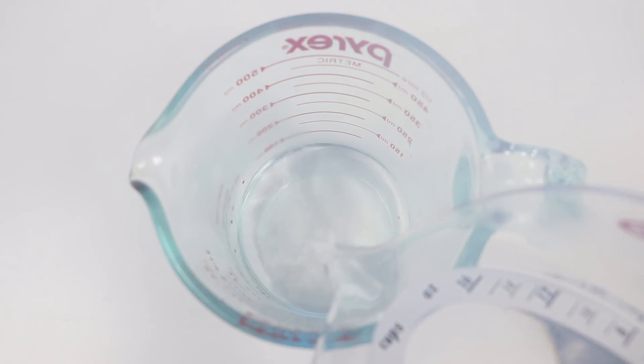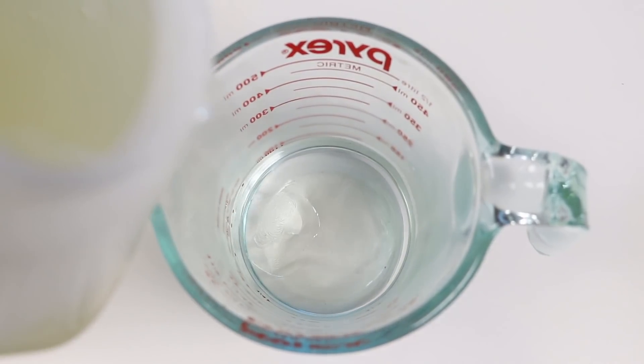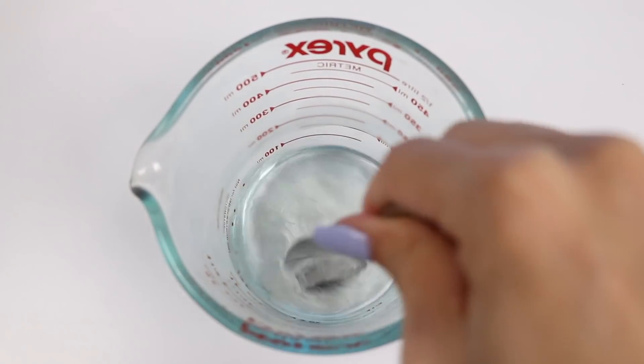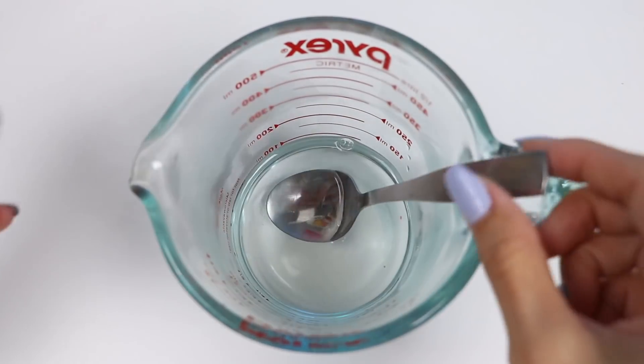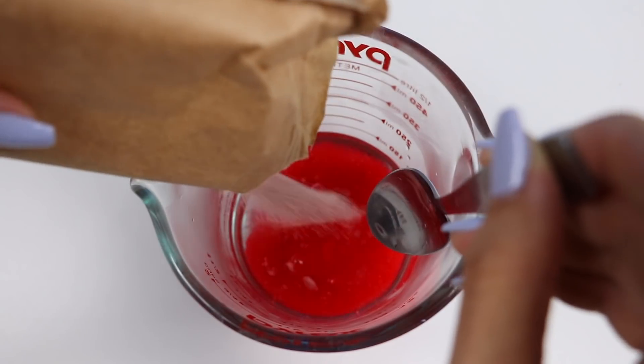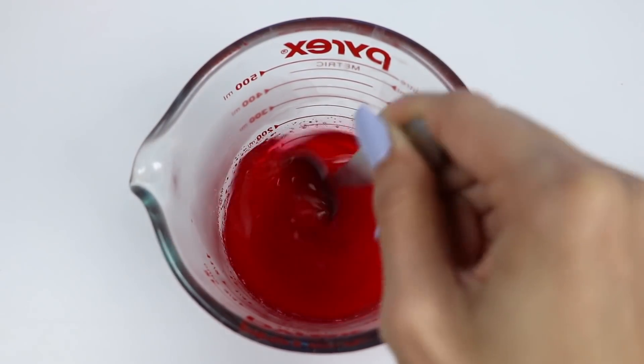Let's start making the gummy liquid. In a cup, add in a third of a cup of hot water, then pour in corn syrup until it gets to the half cup mark. Mix that all up — we're adding this because the unflavored gelatin really dilutes the sweetness, so this will help with that. Now pour in a quarter of the box of jello powder — I'll make red first.